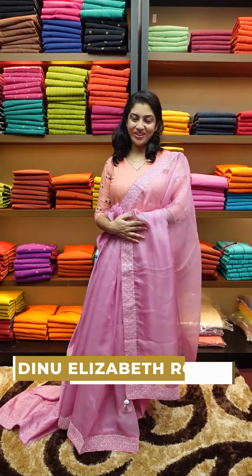Organza saree with mirror work — this is a collection that I am going to show you. If you want to purchase this collection online, please check our website link.